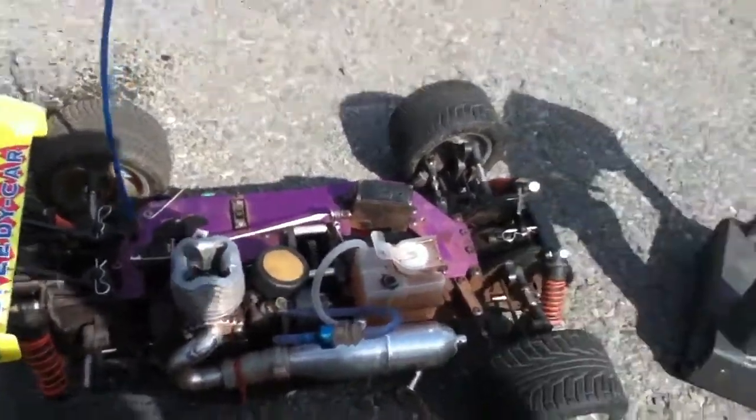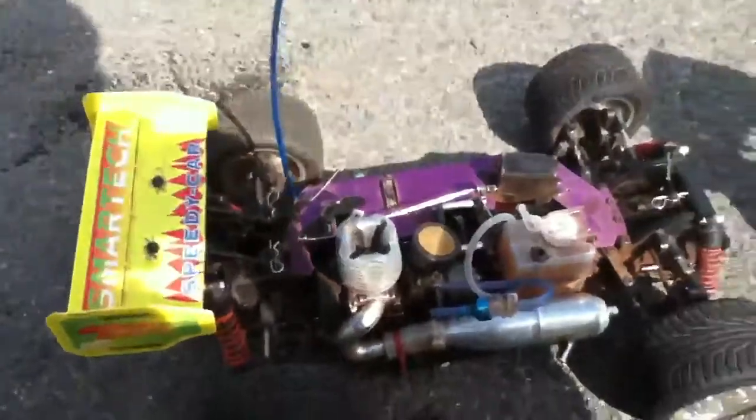We're gonna run my nitro car Speedy Tiger. Kind of sucks because it's really old and I beat it up a lot.